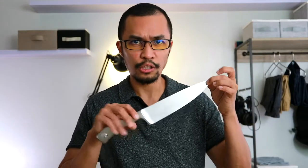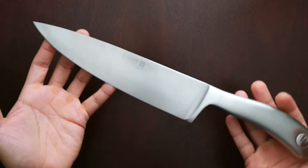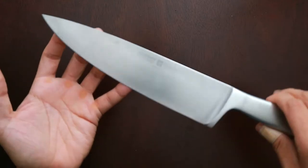What I want to do is for us to look at this knife up close, so you get to see the beauty of this knife. Here it is, a close-up look of the Wusthof Kulinar. It's a beautiful knife.